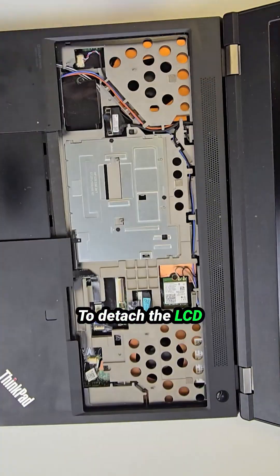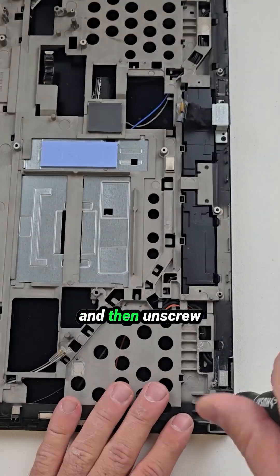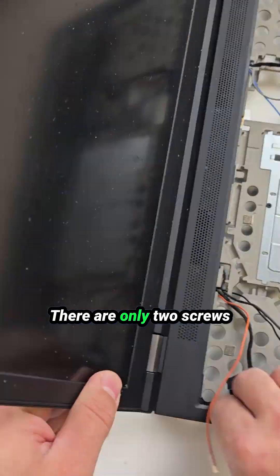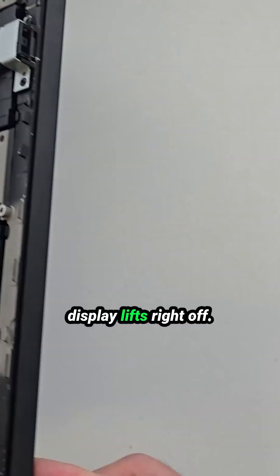To detach the LCD assembly from the palm rest, you'll need to remove the top layer with the touchpad and then unscrew the hinge mounts. There are only two screws holding the screen hinges to the mid-frame, and once those are out, the display lifts right up.